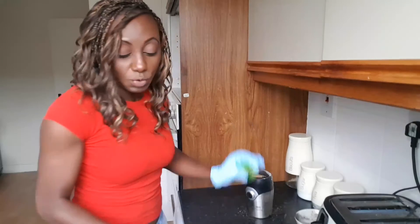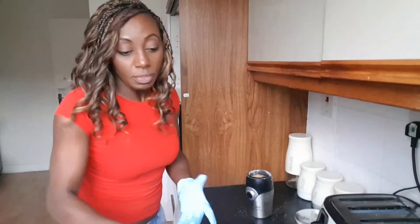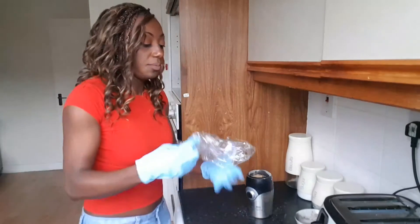Just to recap: we've got 25 grams of bentonite clay, 15 grams of charcoal, 5 grams of xylitol, then two grams each of baking soda, dried mint leaves, and fresh cinnamon, and finally one gram of ginger. Now we're just going to mix them all together.